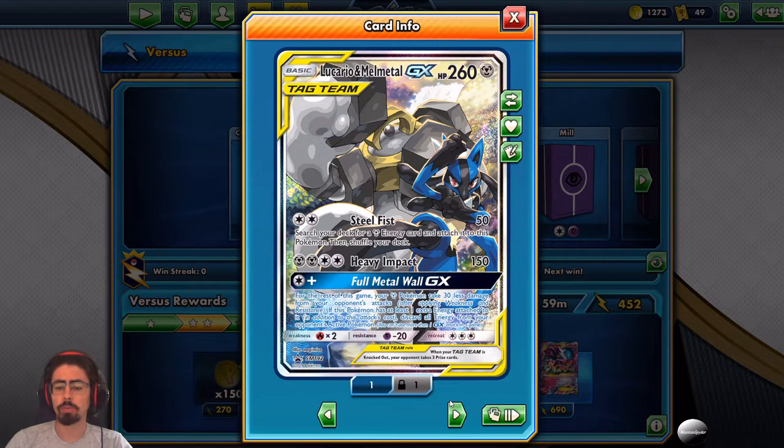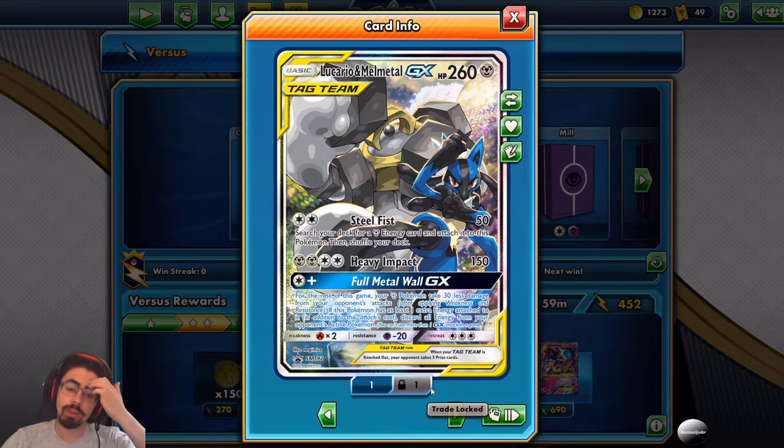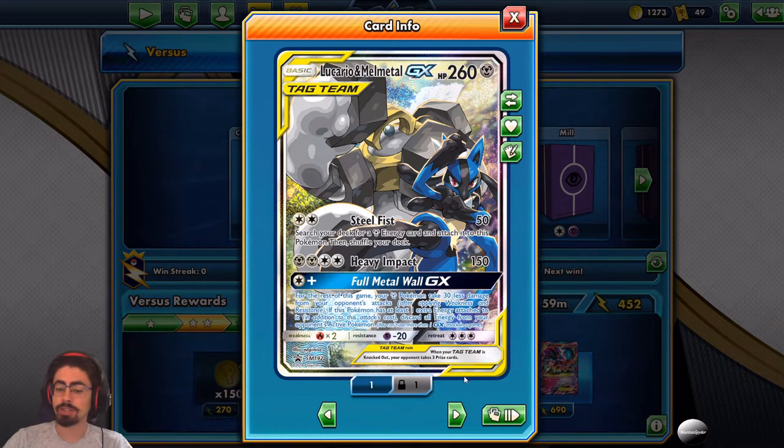Full Metal Wall GX costs one energy plus: for the rest of the game, your Pokemon take 30 less damage from your opponent's attacks. If this Pokemon has at least one extra energy attached beyond the attack cost, you also discard all energies from your opponent's active Pokemon. So if you're going first you can drop Full Metal Wall to prevent damage for the rest of the game, or if your opponent has started charging up, you can shut them down by removing their energy.